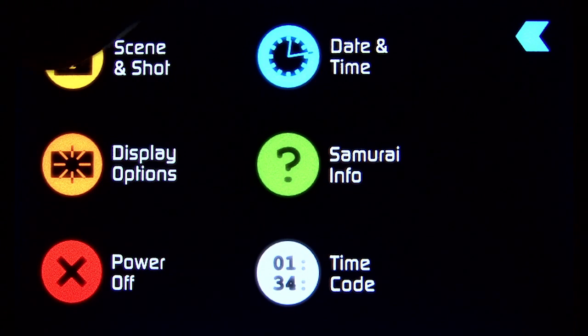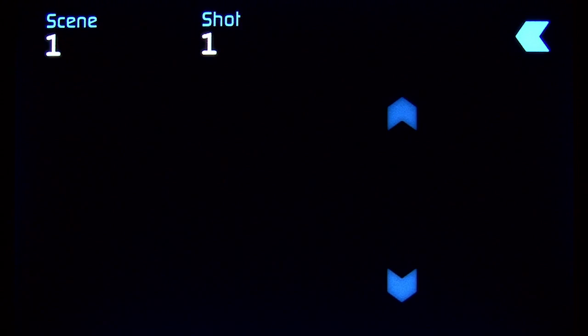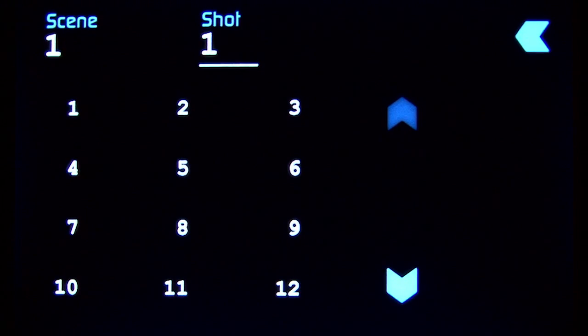Next is scene and shot. Every time you make a recording in the Samurai, the file name includes a scene number and a shot number, as well as sequentially numbered take numbers, which are automatically generated with each new file.